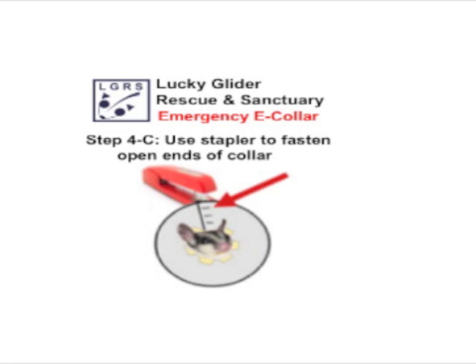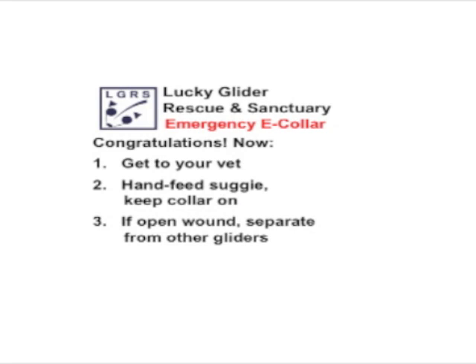Clearly, if you have someone who can help you with this it's a lot easier having four hands than two. But again, this is an emergency procedure, so you just do the best you can. Congratulations — looks like you've done it! Remember, you've got to get to your vet. This is only an emergency e-collar. When you get to the veterinarian, they'll probably have a better e-collar — a lot of times they use avian e-collars for sugar gliders. But don't leave the vet until you've tried that new e-collar on, as some have little snaps and can be either too tight or too loose. That's why the stapler suggestion is a pretty good one because you can get it just right.